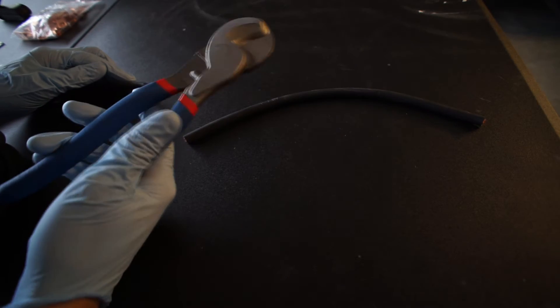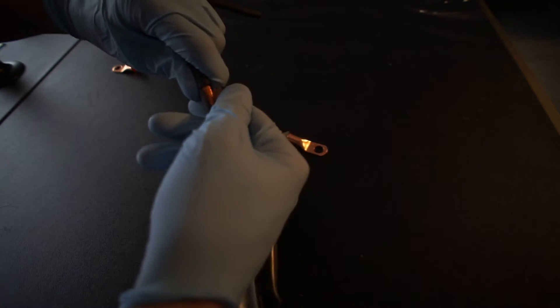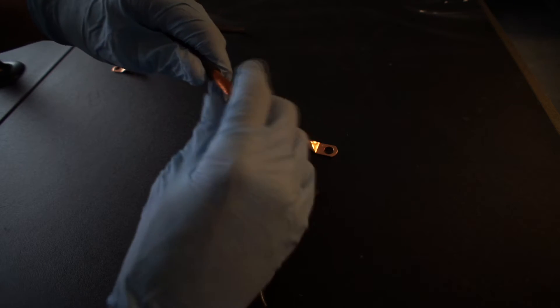I measured and cut with cable cutters. Definitely invest into some $6 cable cutters, because if you don't and try to cut with something else you're just going to have a bad time. Cut and remove the insulation to expose just enough so that it can fit into the ring connector.